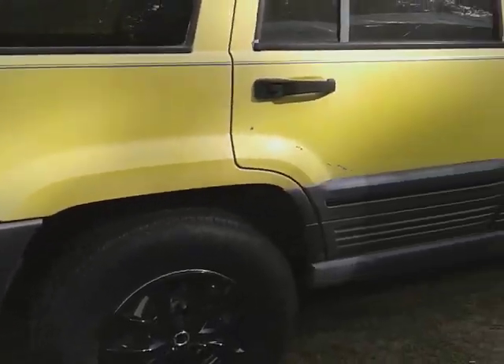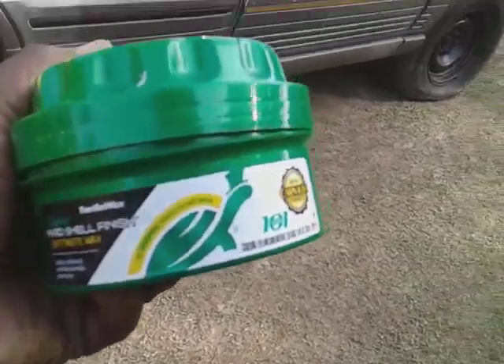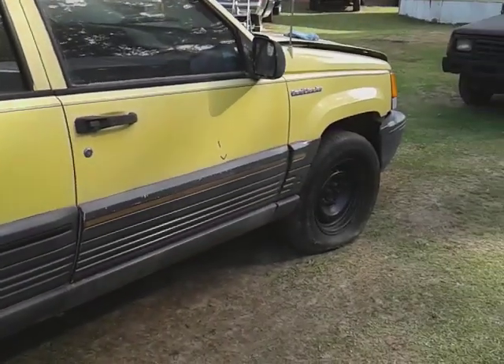Welcome back to the channel y'all. In this video, let me show you guys, we're going to be using the Turtle Wax Hardshell 101 uses. We're going to see how much gloss it will give this yellow Jeep Cherokee Trackhawk paint.